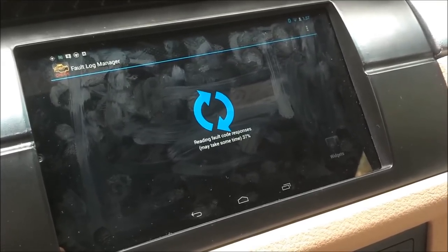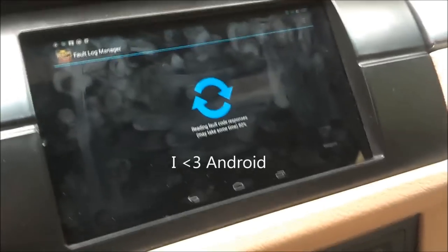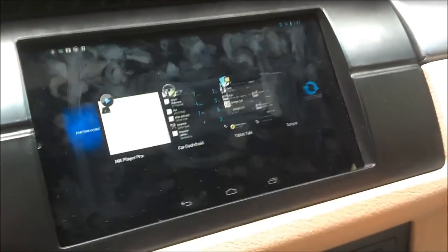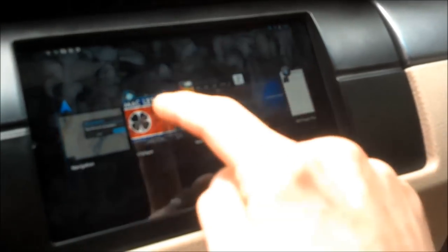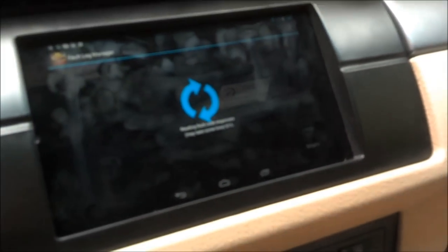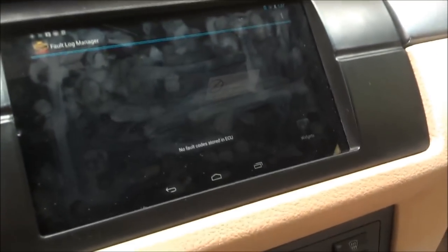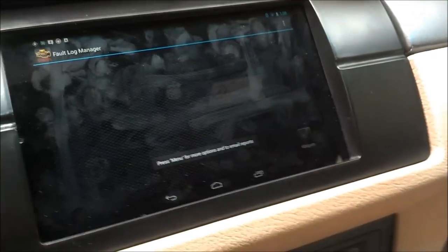It really shows the flexibility of the Android OS — it's amazing to have it all at your fingertips and be able to switch between streaming music and checking Torque with a nice user interface.